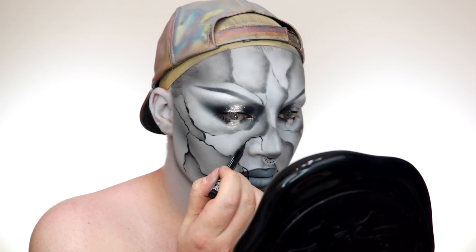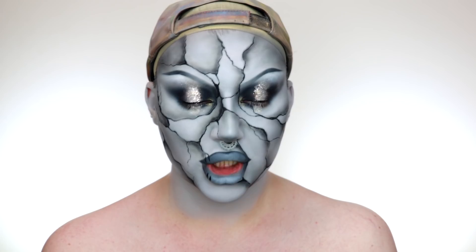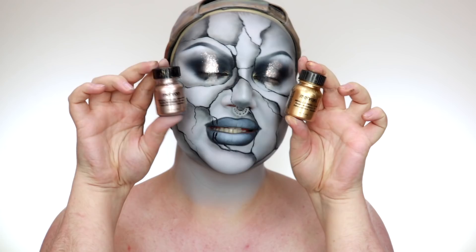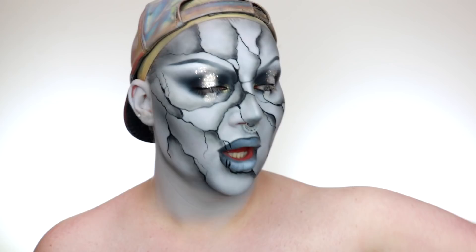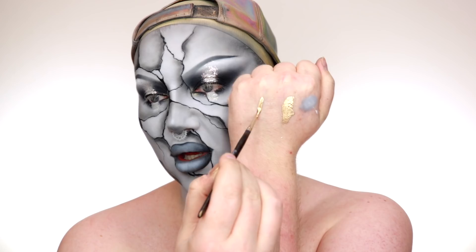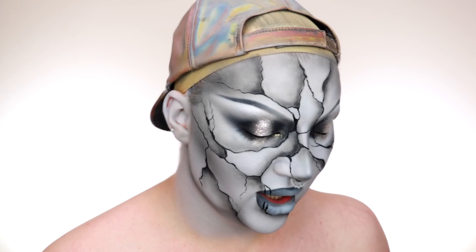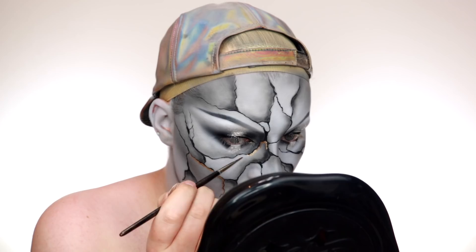Now for the funnest part — all the gold embellishments. I've got two colours of Mehron metallic powder: one that's too brassy and one that's a pinky silvery rose gold. I'm mixing two parts rose gold to one part brassy gold to get a calmed-down gold. I mix those powders with the Mehron mixing liquid to create a liquid eyeliner consistency. Then I load it on the back of my brush and go in, adding gold hues in and around all the black lines and shading — make them smaller and larger, just have fun and chuck them on your face.